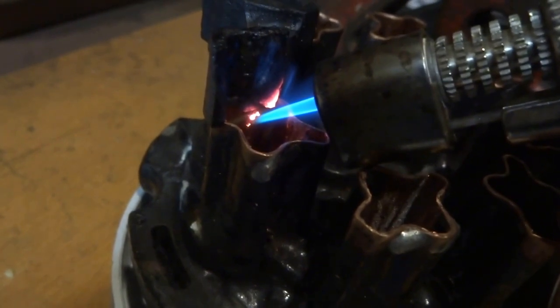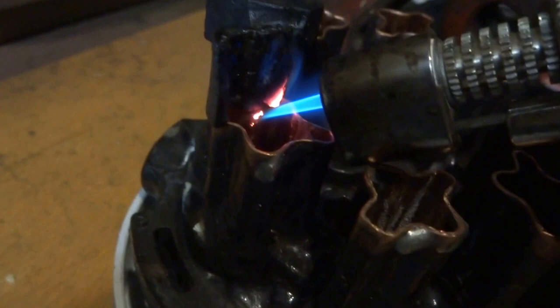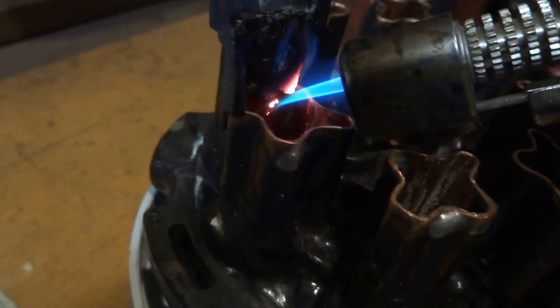Yeah, I'd say that the new tube can handle a lot more heat than the old one. It's starting to smell pretty bad.